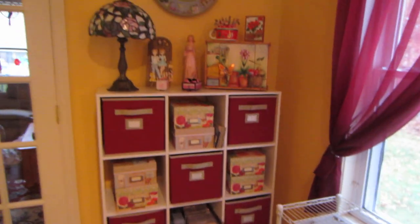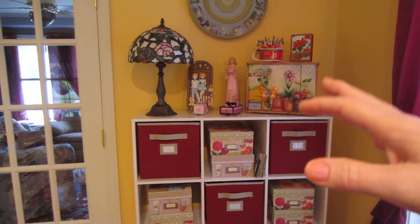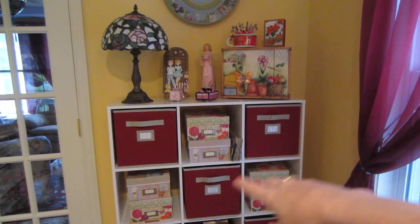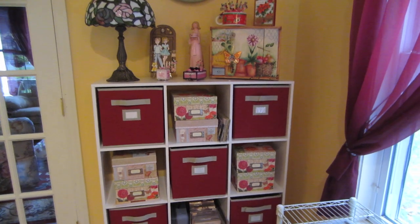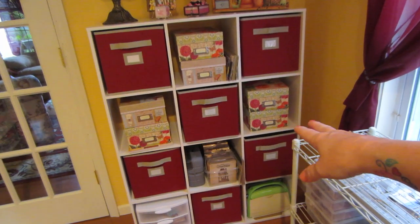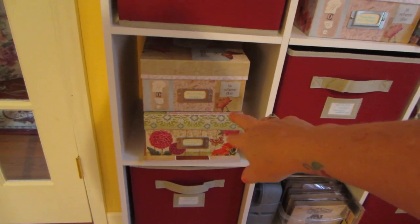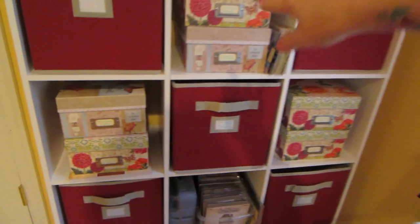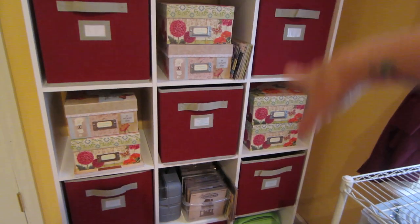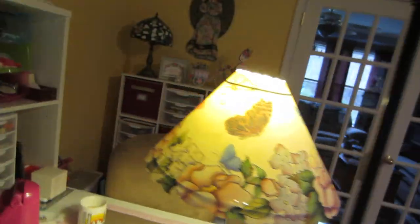I've only brought a few things up that I decorated with, and I've had to label all of these boxes and bins because I didn't know where anything was. I mostly put my rubber stamps — polymer stamps — in these boxes. All my Tim Holtz stuff is up here, and this is really the best thing over here.